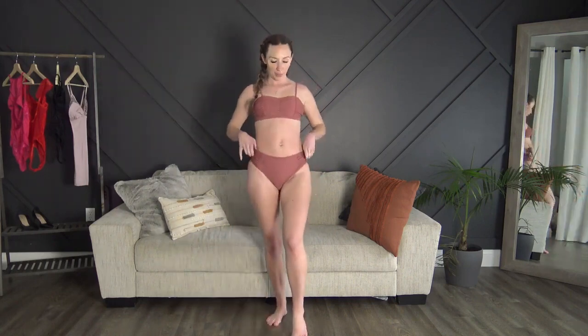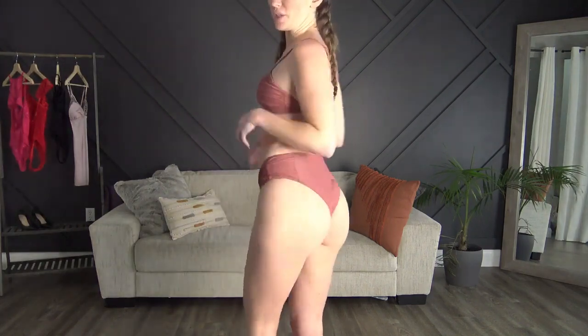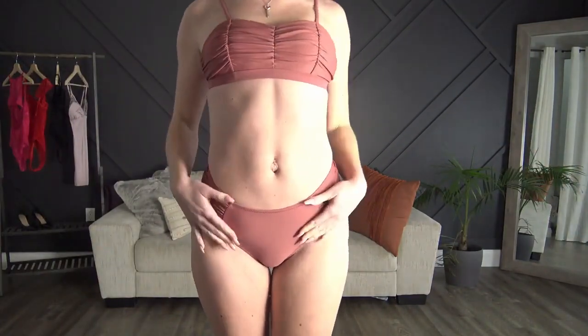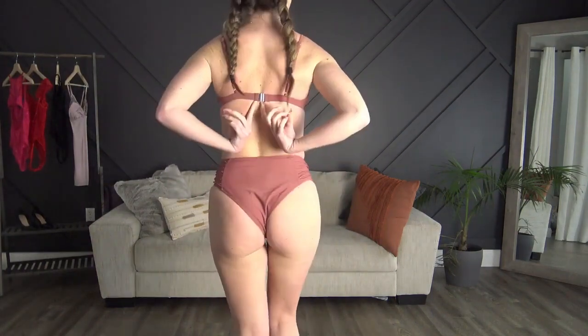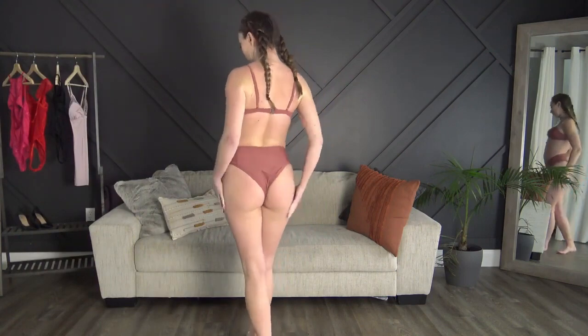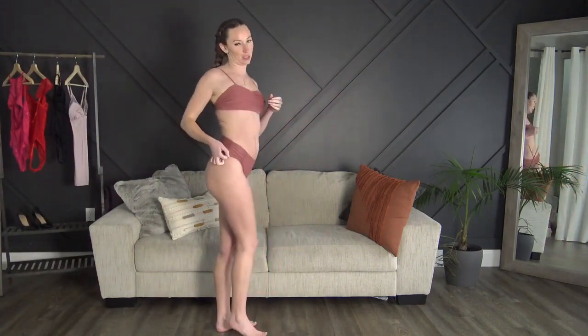Next up we have the ruffle one with the high-waisted bottoms. These are super cheeky and I'm just loving this color — it's so so cute. Everything fit perfect. I adjusted the straps as tight as I need them, and it's got a little closure in the back. The ruffles on the side match the top perfectly.